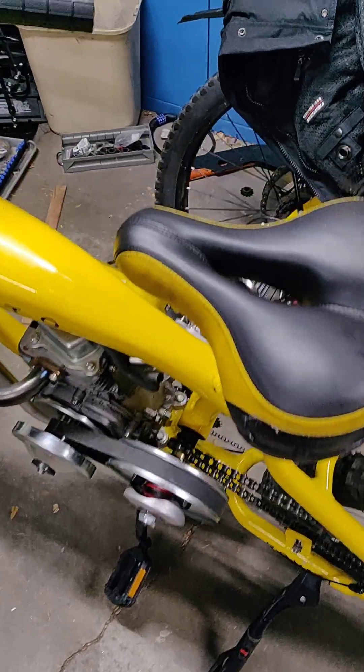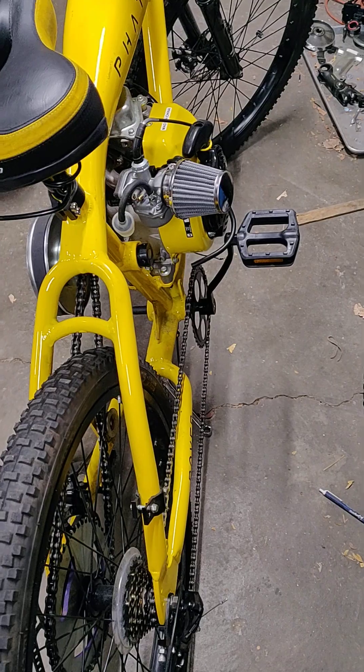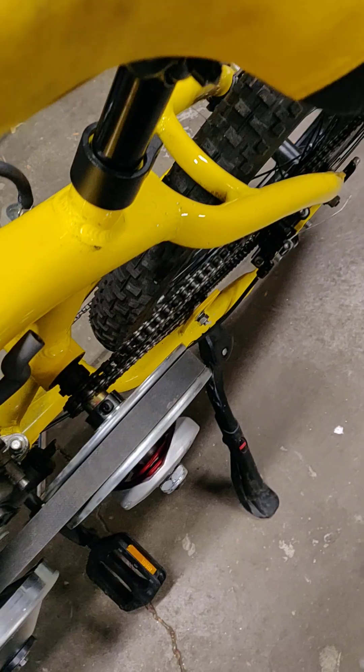Hello YouTube. We're still working on these rovers. We finally got down to where we have a parts list I think. We had to put an 8 tooth up here on the front.